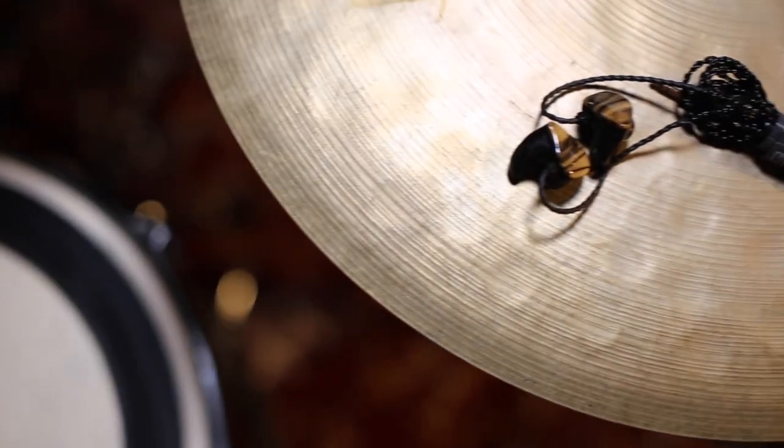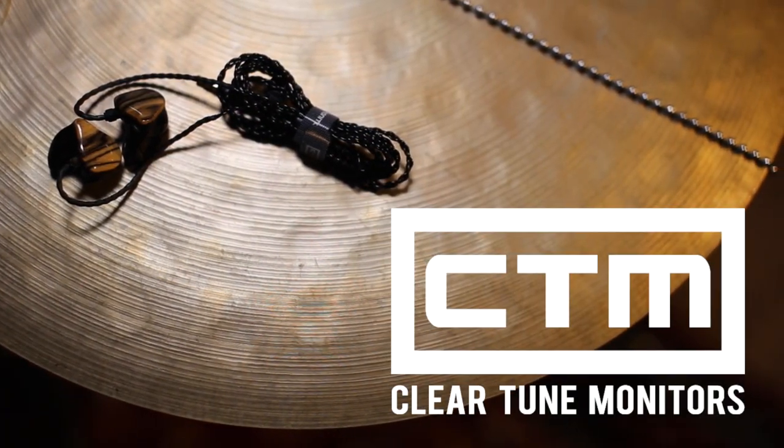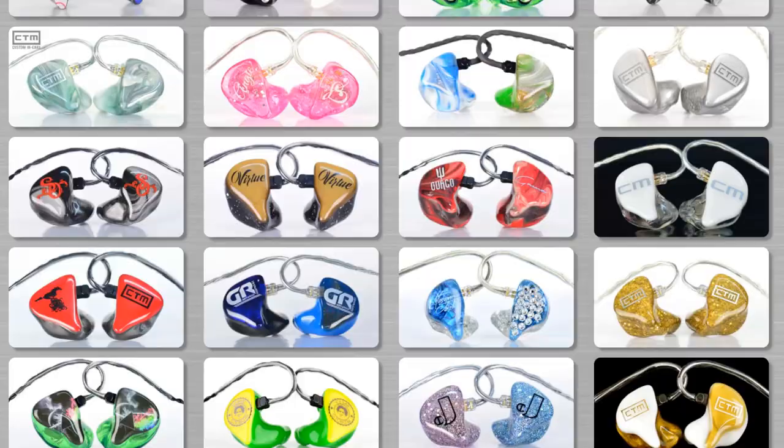I was first introduced to Clear Tune through Instagram. I follow a number of their artists and eventually made my way to their website, checked out their gallery, and figured out that these guys aren't playing around. While this video isn't intended to be an advertisement, it's worth about 10 minutes of your time to check out their website — they have an insane gallery of custom designs. That's what really got me interested, and they have insanely positive reviews all over the internet.